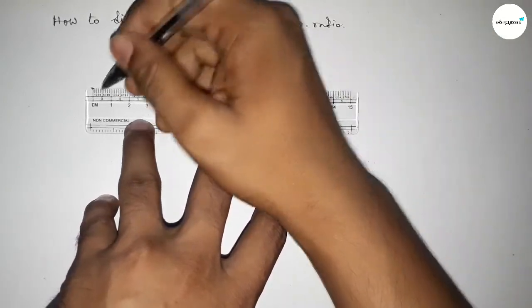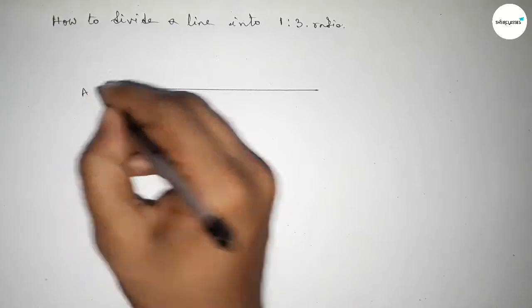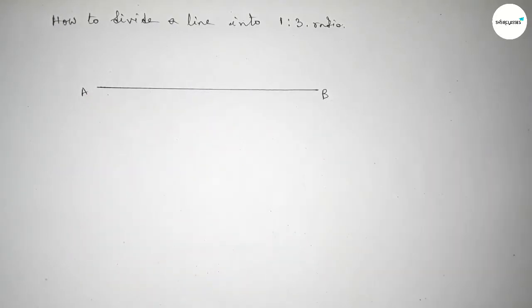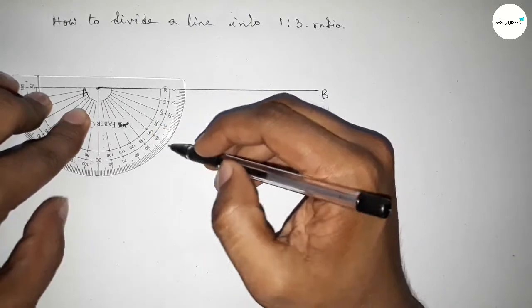First of all, we have to draw a line of any length. Drawing a line here and taking point A and point B. Next we have to draw an acute angle at point A, so putting the protractor and taking an angle of 50 degrees — you can take 40 degrees.